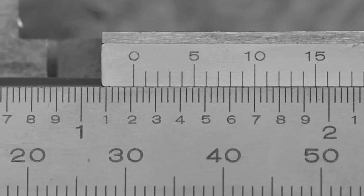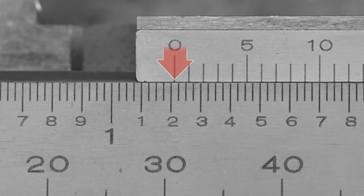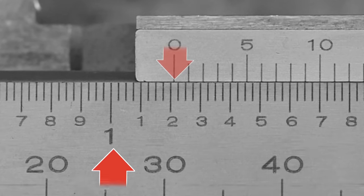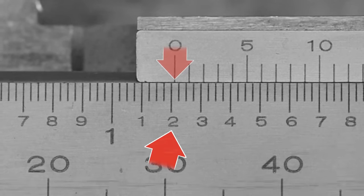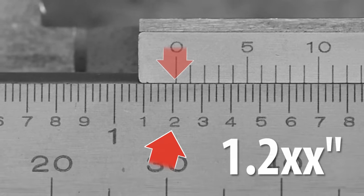Upon closer inspection, an attentive metrologist may notice the zero mark is not only past the major one-inch division, but also past the one-tenth and two-tenths marks. Our second puzzle piece is now in place. The plot thickens indeed.